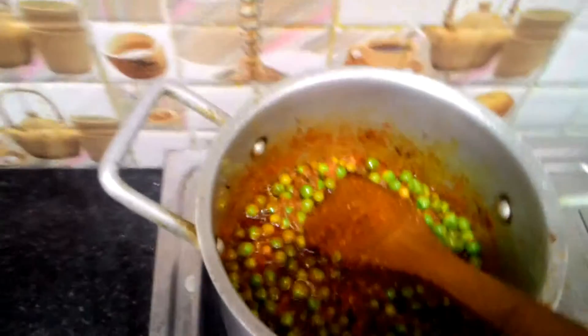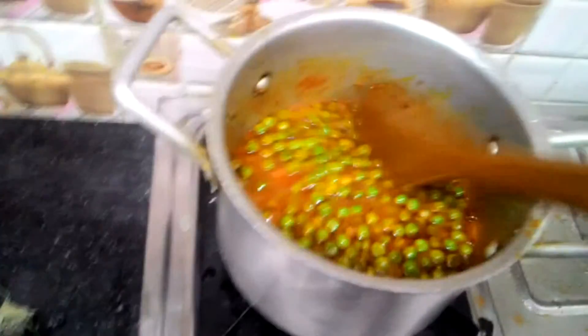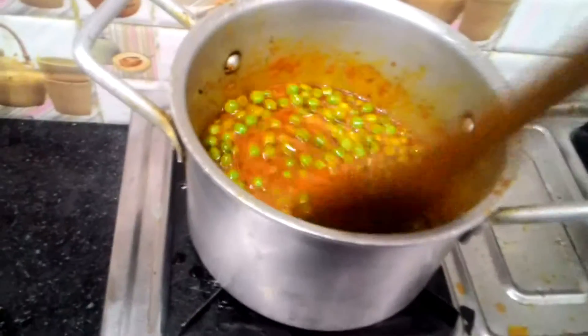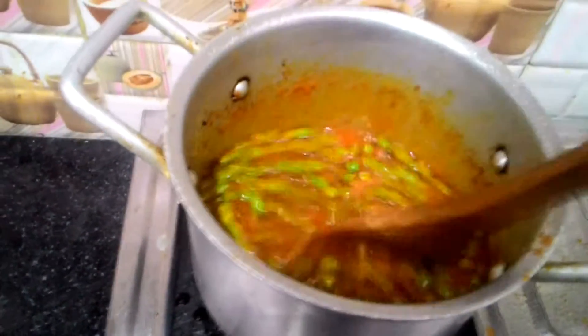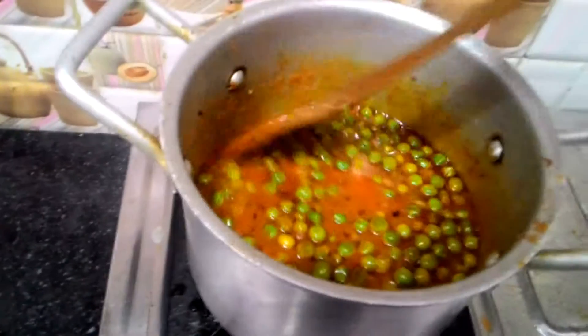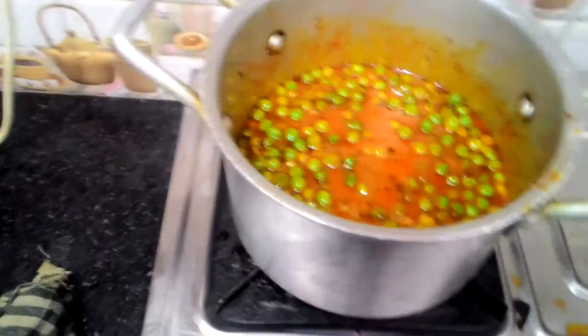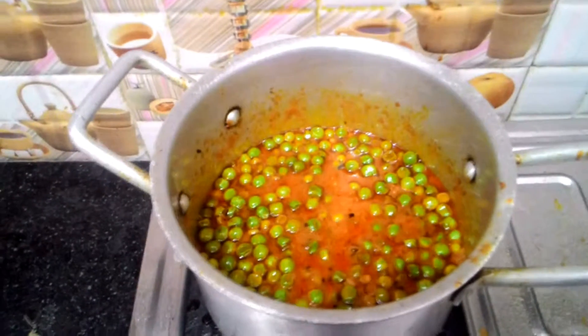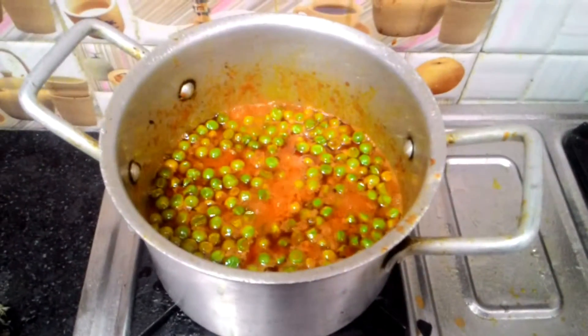Now I'm going to pour in one cup of water to the mixture — just one cup, not more than that. If it's too liquidy, the paneer won't look good. It has to have a particular consistency, and that's exactly what we're looking for. Still thick. The water will reduce while the peas are being cooked in it. I suggest you cover and cook it for at least five minutes, then take off the lid and cook for another two minutes. The water will evaporate and we'll have the perfect consistency for our Matar Paneer.